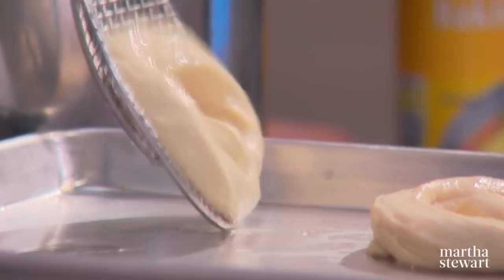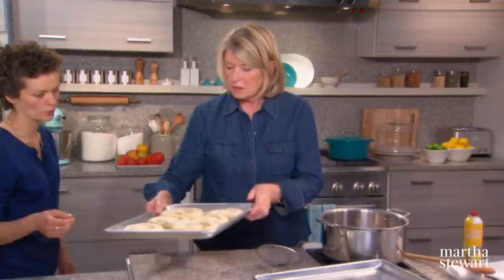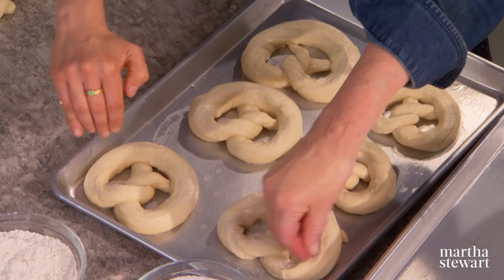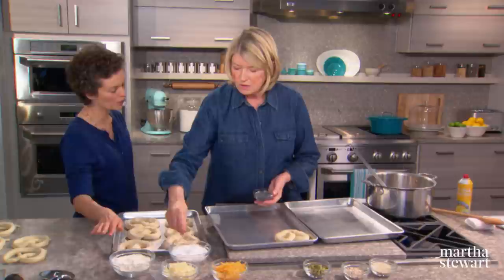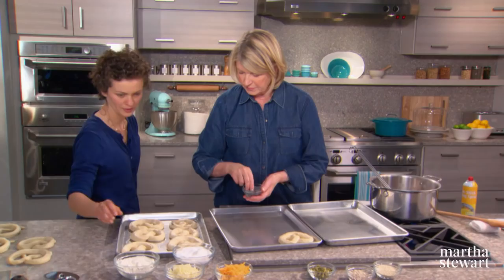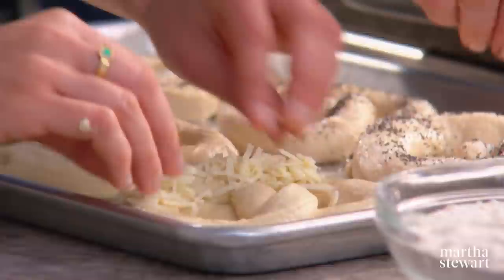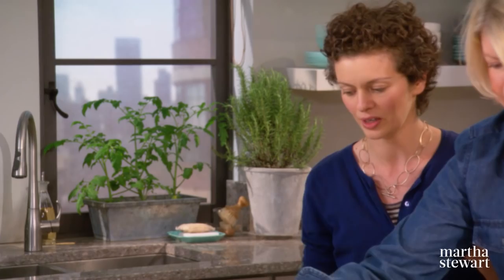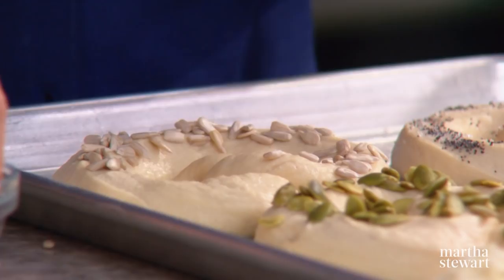They don't grow much, so they can be pretty close together — roughly an inch of space around each. Right out of the poaching liquid is when you put the toppings on. I like salt and poppy seeds — put salt only on the thick part and make a sort of salt smile so you have a salty part and a plain part. For cheddar, sprinkle it with very coarse black pepper — the pepper brings out the cheddar flavor after baking really well.